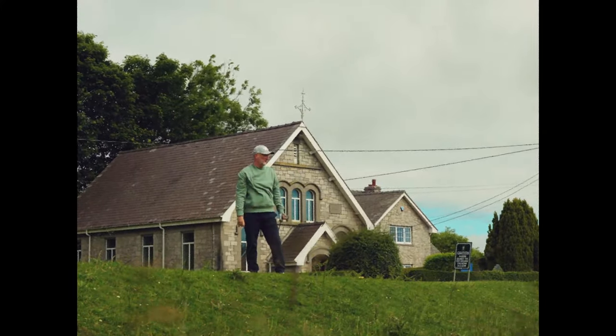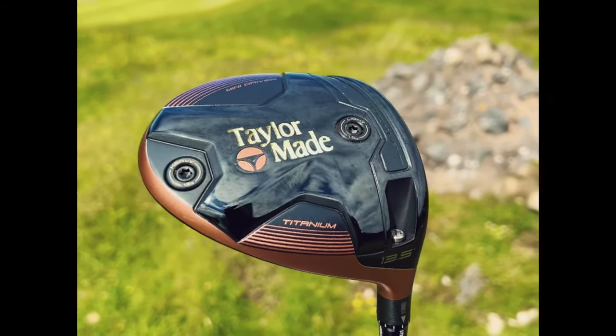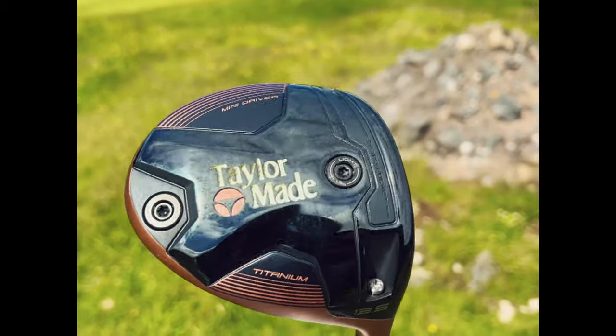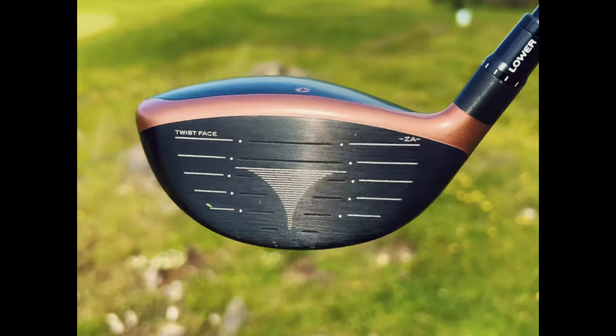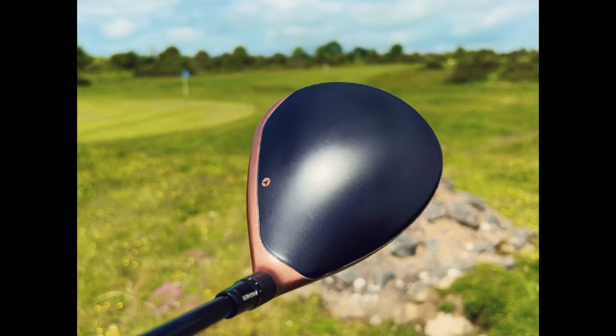Then there are those that have actually tried one, and guess what — they love it. This year's Burner mini driver is TaylorMade's best effort so far in my opinion. The retro style strikes a nostalgic chord but with a modern twist that delivers on every level, particularly at address.